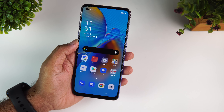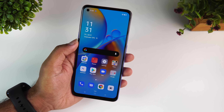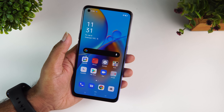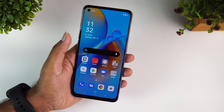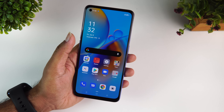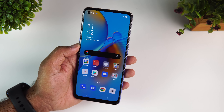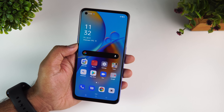Summing up the Oppo F19: strong points include a good design that is very lightweight even with the 5000mAh battery, a good display, a good software experience, a decent camera set, and good battery life. Where the F19 lets you down is the average gaming experience, the processor not being the best for this price, and weak low light camera performance. Overall at almost 19,000, the Oppo F19 isn't the best value for money device, but if you want an AMOLED display with an in-display fingerprint scanner and good design, it's a decent offering.